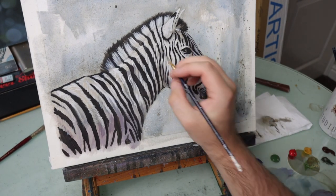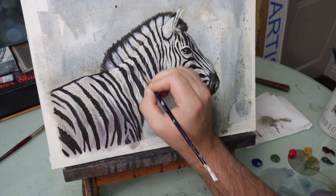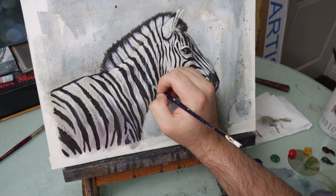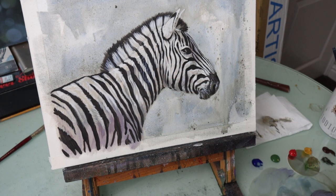Wherever the light is shining, I like to add some little bits of blue to my stripes to really give that impression that the stripes are part of the fur rather than just painted over the top.